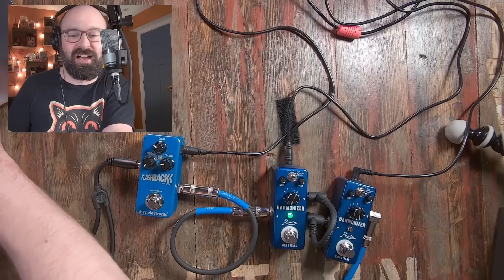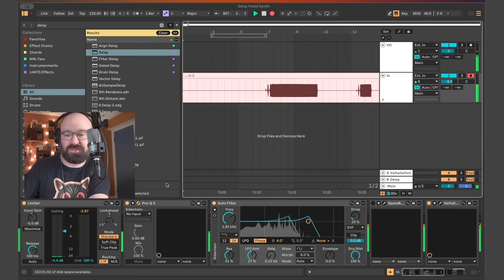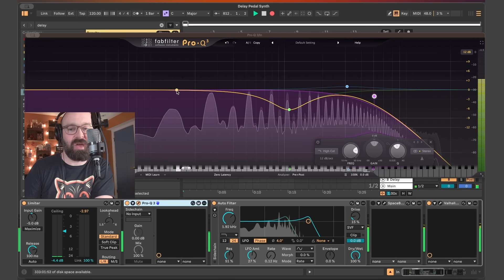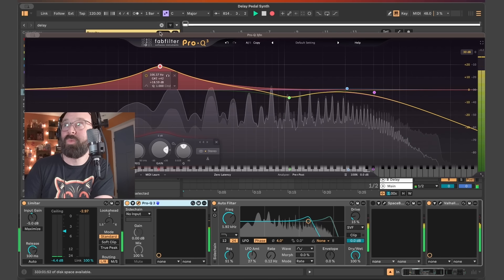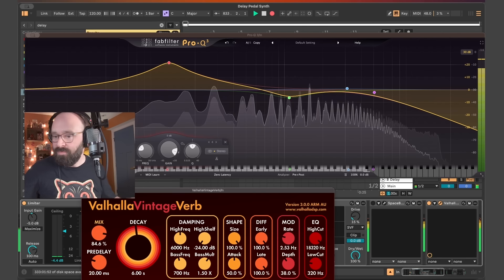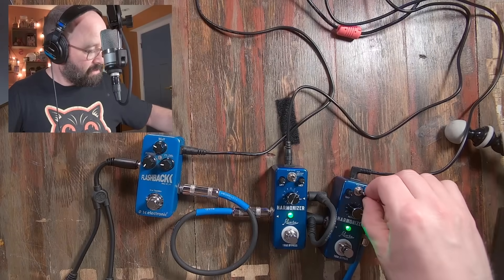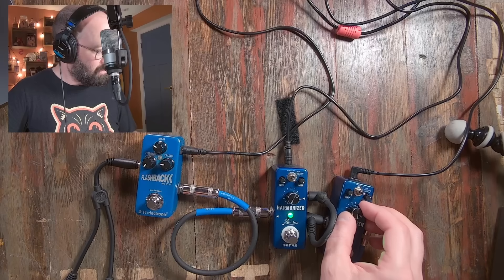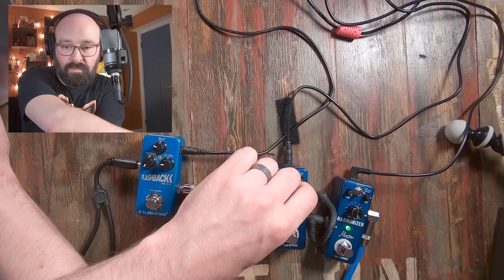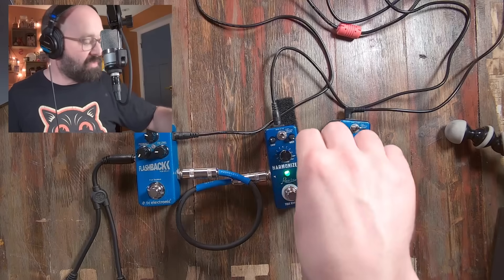I'll get back to the flashback. I want to do one more thing with this guy. As he's rolling along, I'm going to switch back to Ableton and show you — I'm going to open up this EQ and lift up some low end. Hell yeah. I like it better with just the one harmonizer.